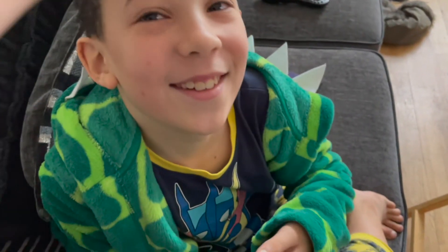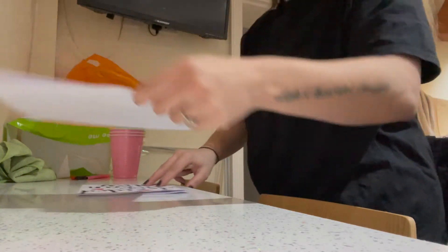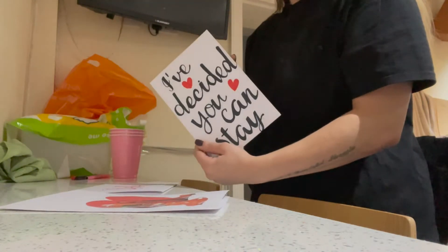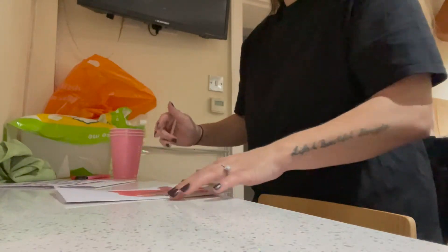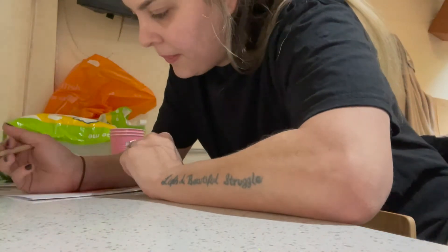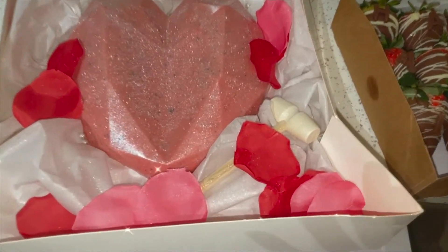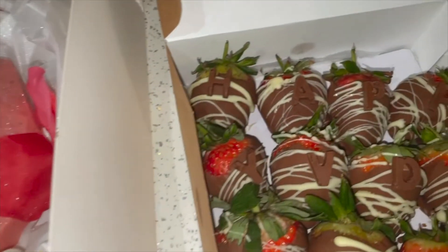I don't know what that was, but I've got this one and I made it in that one. I'm gonna go.